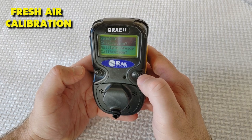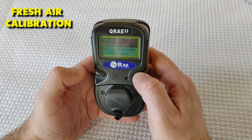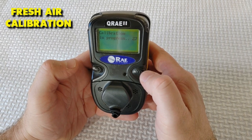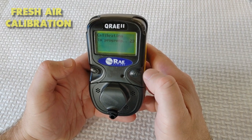First, let's do a zero fresh air calibration. You should see 'Fresh air calibration?' — press Y plus to start calibration. Calibration is performed automatically, here using fresh air. You should see a countdown from 30 seconds.